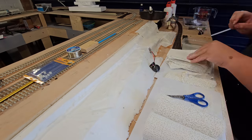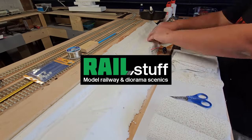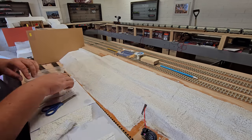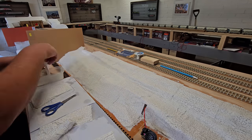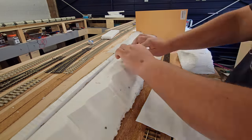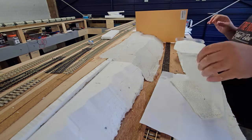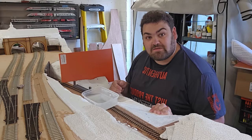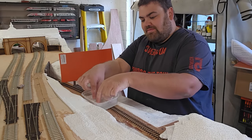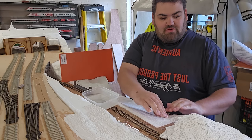While I'm cracking on with the plaster bandage, I wanted to give a big shout out to Adam over at Rail Stuff. He was able to acquire me some plaster bandage and was actually the cheapest I could find — at the time he was doing five rolls for about eight pounds, which is really good value. You can find those and more at rail-stuff.com — non-affiliate link — and I'll put that in the description below. The only problem is being over six foot tall I have to crouch!